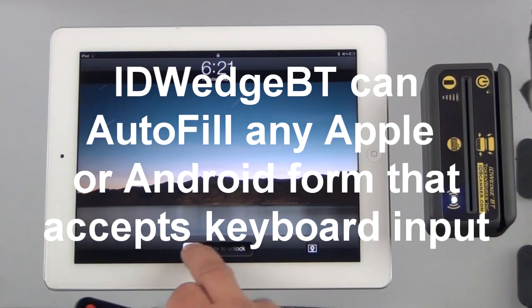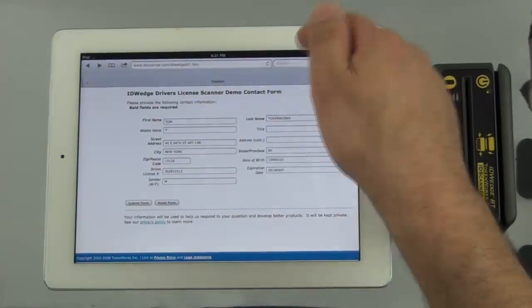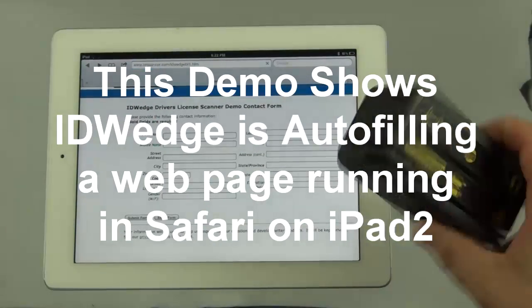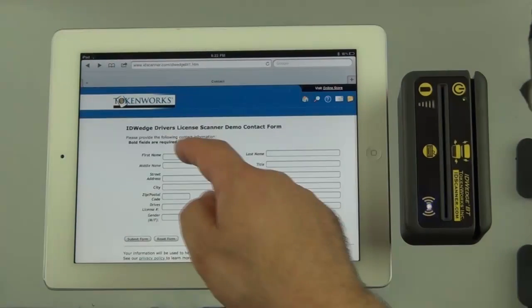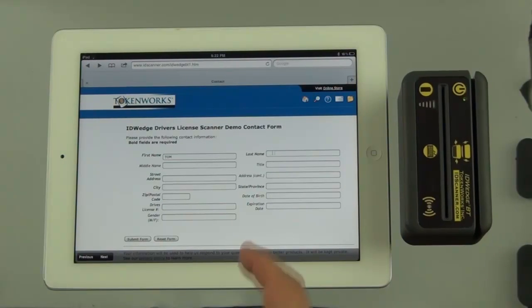Okay, here's an iPad. This device is currently paired up with the iPad — this is our VT Wedge. It's battery powered. I'll tap on this first field, scan a driver's license, and it will send out the fields.